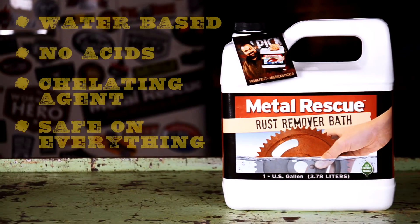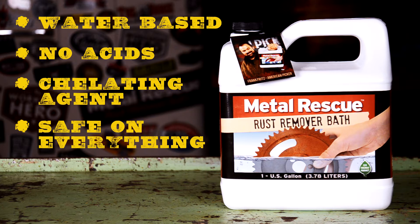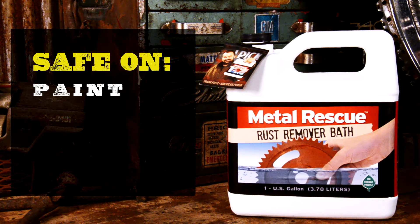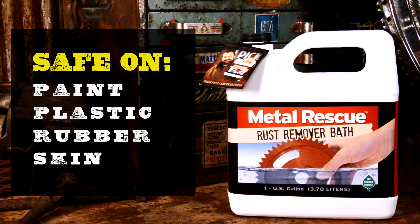Metal Rescue Rust Remover Bath is a water-based rust remover that's safe on everything except for rust. It works as a chelating agent that is only attracted to iron oxide. What does that mean? It means that it's safe on paint, plastic, rubber, and safe on skin.